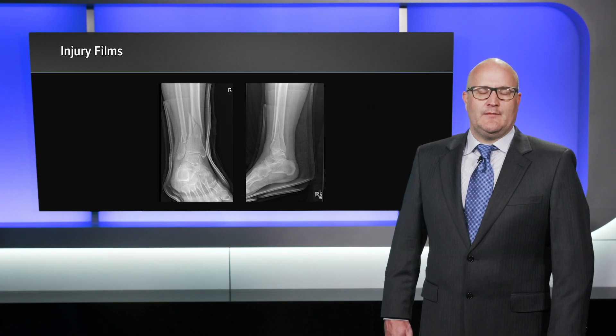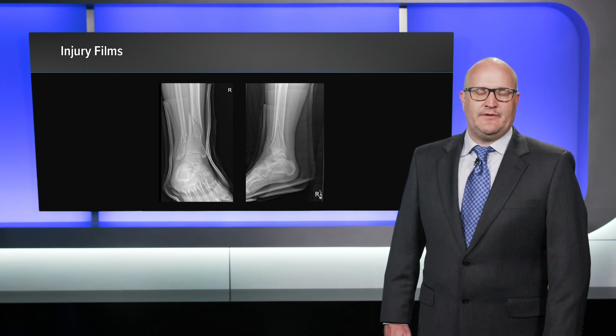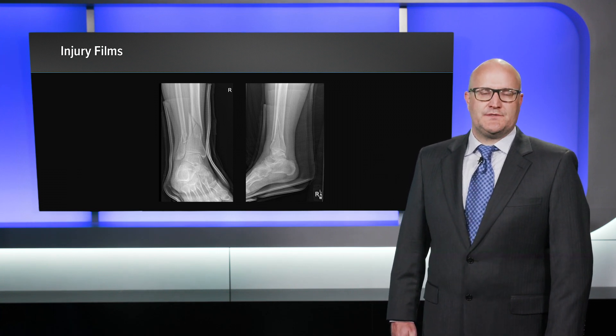Hi, my name is Robert Gorslein. I'm from Columbus, Ohio, and I'm going to be talking about the Arthrex Fibuloc Nail as a minimally invasive option for fibular fixation in complex distal tibia fractures.